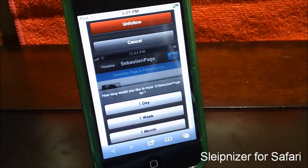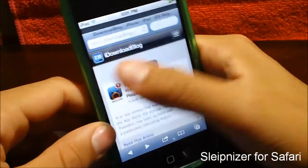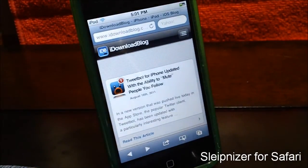Now, one of the gestures I set up in the tweak — I can just basically swipe on my screen to open the next tab. Notice how fast it was — I went to the next tab I was recently on. So if you guys like the tweak and the video, give the video a thumbs up.